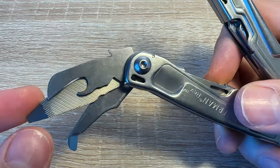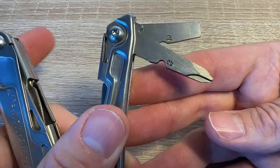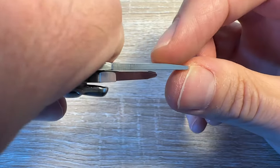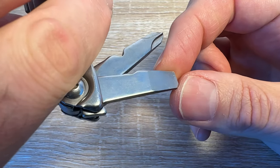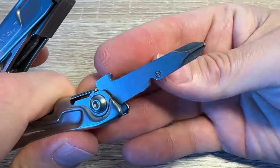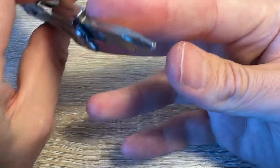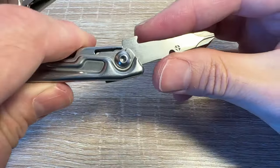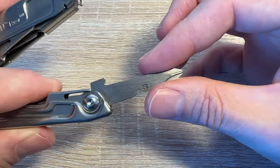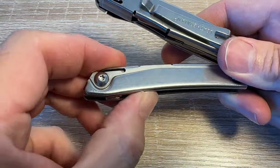None of the other tools on this side are locking — just a slip-joint mechanism. On the other side you get a couple of screwdrivers: a large flathead which is a fairly decent chunk of metal — you could probably use that for some light-duty prying work. Then you've got a two-and-a-half D Phillips screwdriver — it works all right, though it's still too wide to get into some kids' toy compartments. Those tools on this side aren't locking either.